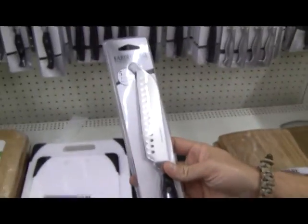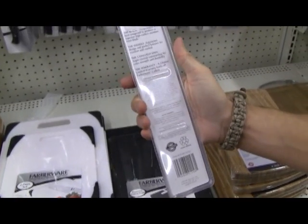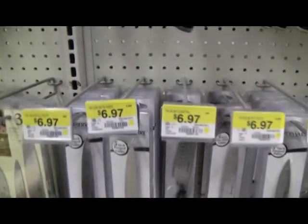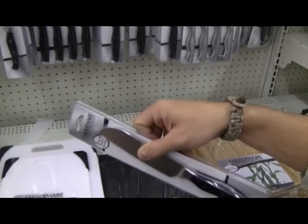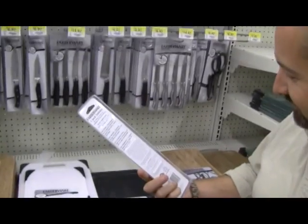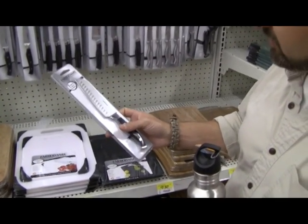Now we're in the kitchen section to find a great blade. Little sheep foot design — five inch, full tang, drop forged, high carbon steel. $6.97 with a lifetime warranty. I wonder if that's going to cover our use — I doubt it, but when we break it we can send it back and see. I think $6.97 is going to be good, let's try it.